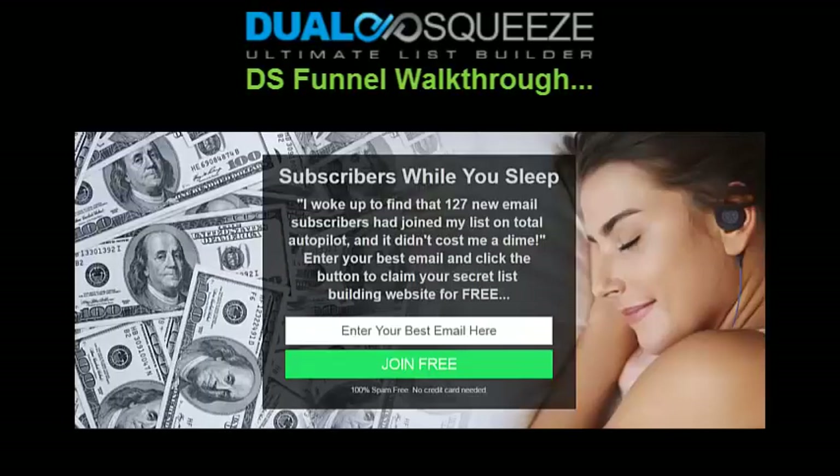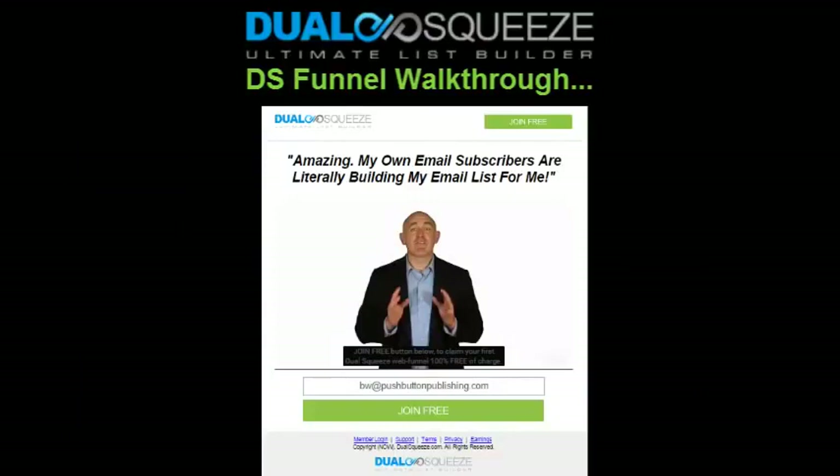To kick things off, let me give you a quick walkthrough of a typical Dual Squeeze funnel so you can see how the system works. The first page is a standard squeeze page where new visitors sign up to your email list. This is the first page they land on when they come through your link — pretty straightforward.